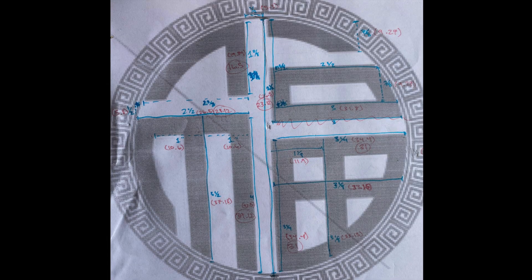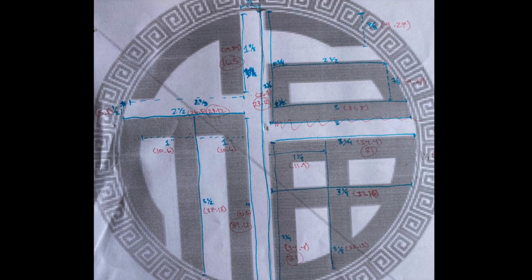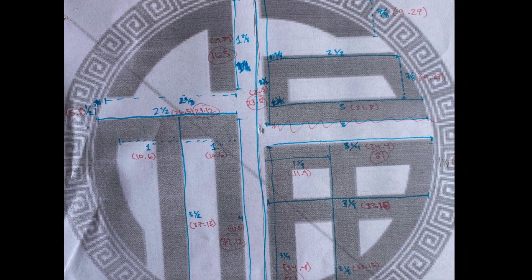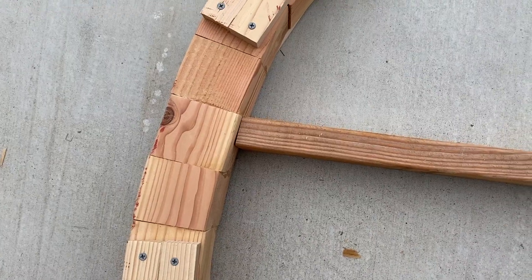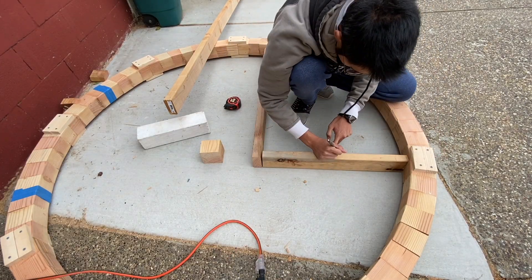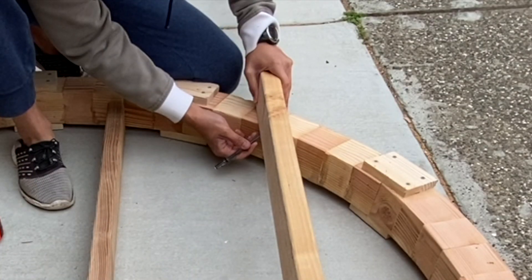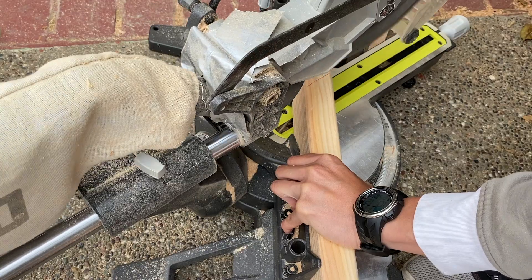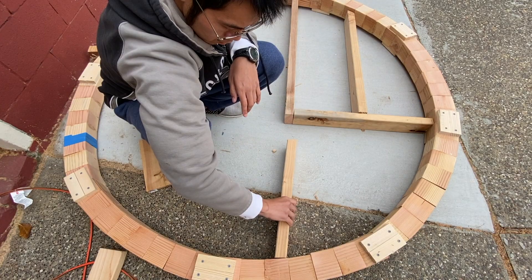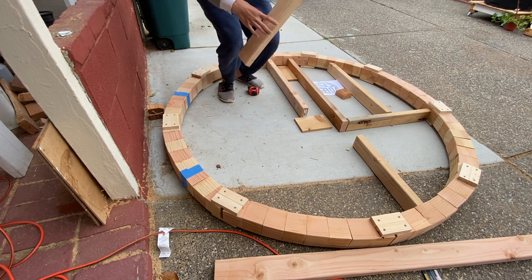The next part was making the Chinese characters. I measured out the lines and calculated the ratio of the reference circle to mine to figure out roughly how long the pieces should be. It was pretty challenging to match the pieces to some of the curves. I lined up the pieces, marked the angle of the circle on each piece, and lined up my miter saw to the line I drew. I pretty much repeated this process, and sometimes it didn't fit and I needed to recut.